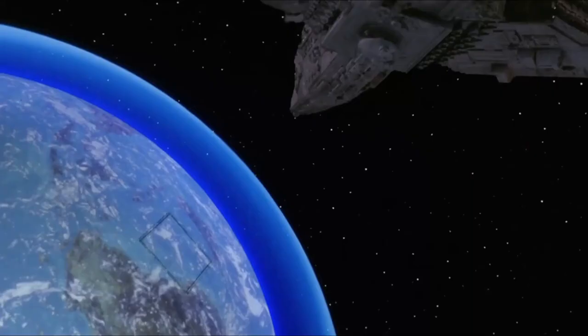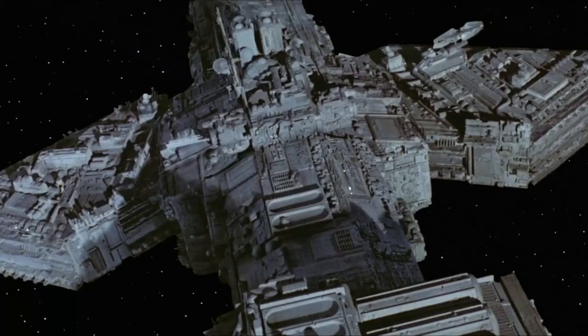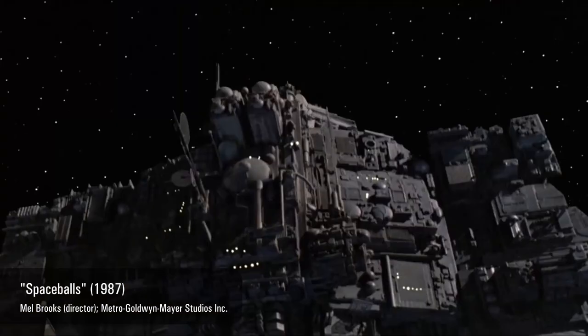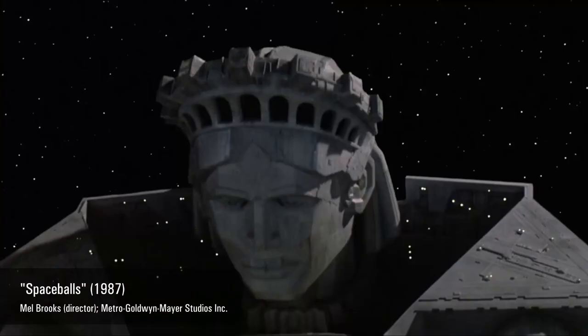What's happening? The ship… changing! My gosh, it's not just a spaceship, it's a Transformer!